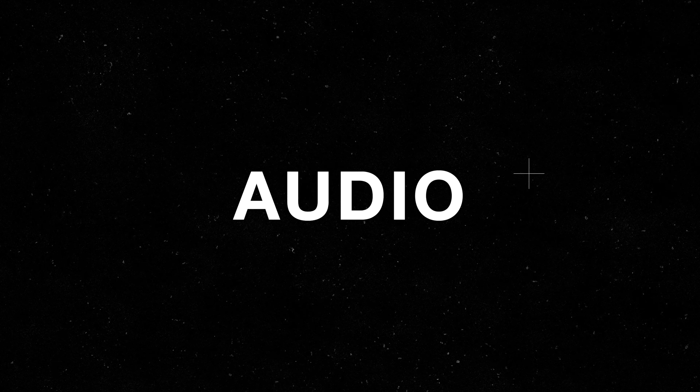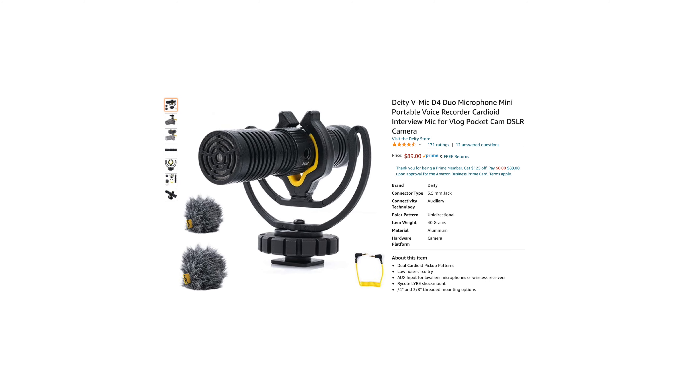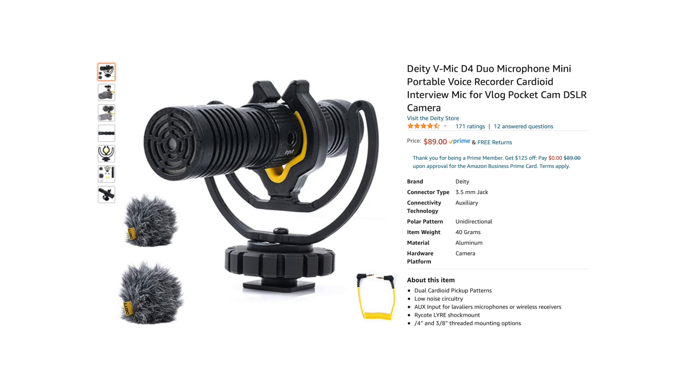Next up is audio. While the onboard microphone of the ZV-E10 is pretty good, this awesome microphone from Deity will instantly be an upgrade.